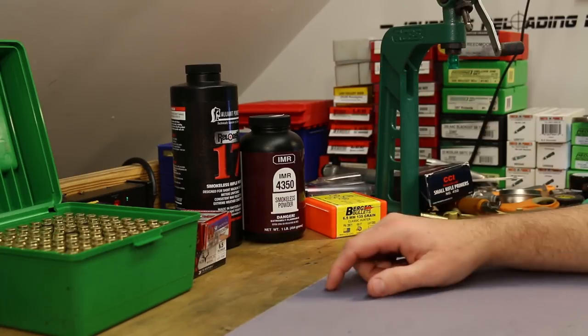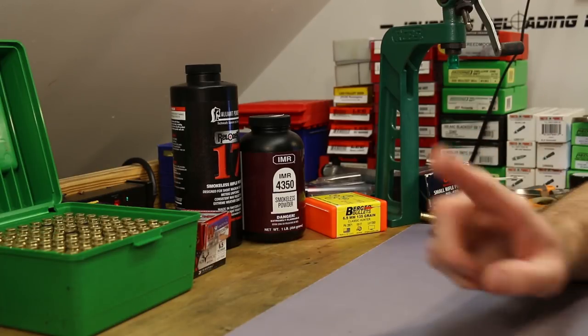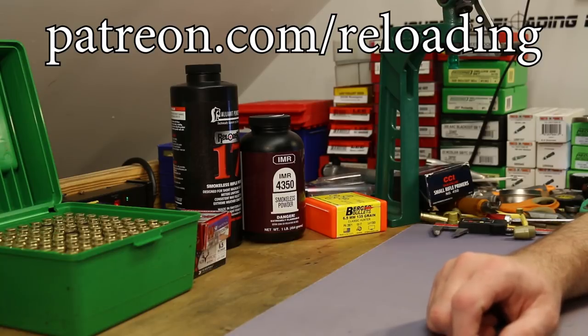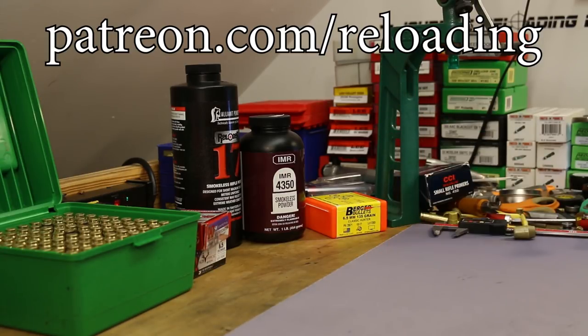I think that's where we'll wrap this one up. I haven't decided yet what the next 6.5 Creedmoor video will be, but it'll be soon. If you'd like to help support my channel, come to patreon.com/reloading. I've got affiliate links down in the description you can click before shopping for reloading supplies - that pays me a little referral fee that helps a lot. I will see you guys tomorrow with the 6.5 Grendel video.